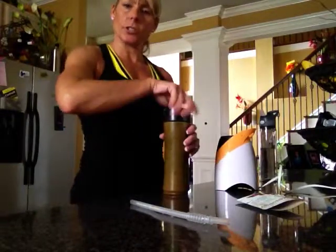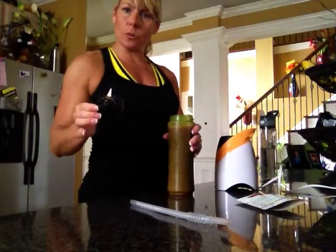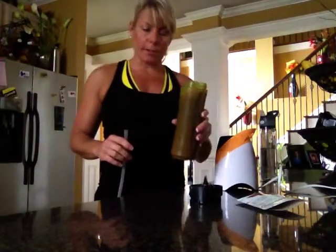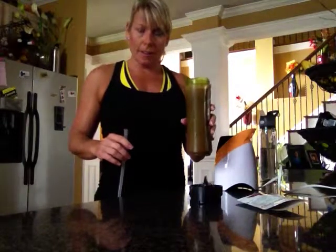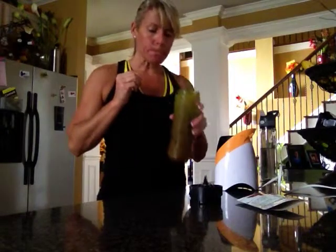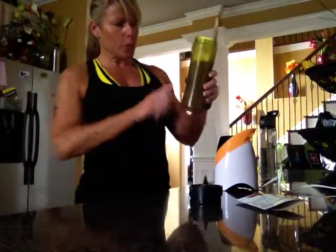That should be good. I screw the blade right off the top — this is the only thing that goes in the dishwasher, really. How easy is that? You drink right out of your cup. As you can see, my consistency is not chocolate milk but not super thick either — that's the way I like mine. No lumps, no powdery substance. It leaves a little bit of film on the outside, which is natural with any protein shake.